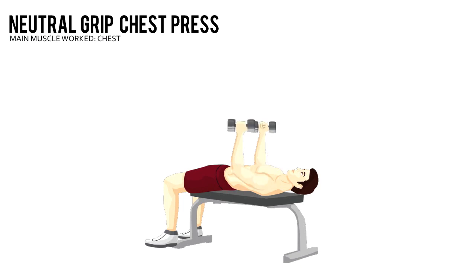Lower the weights to the side of your chest. Pause briefly, then return to the starting position.